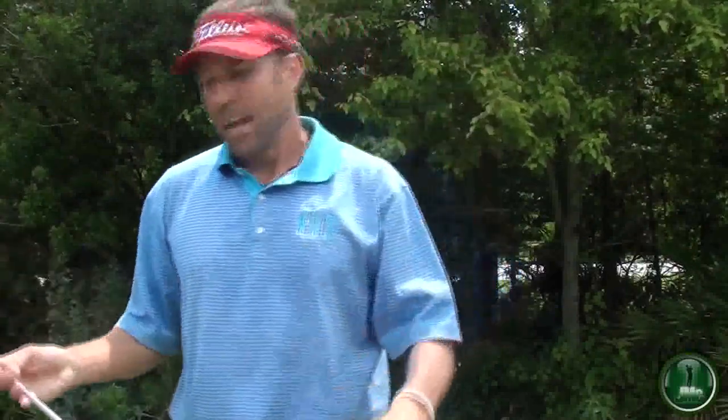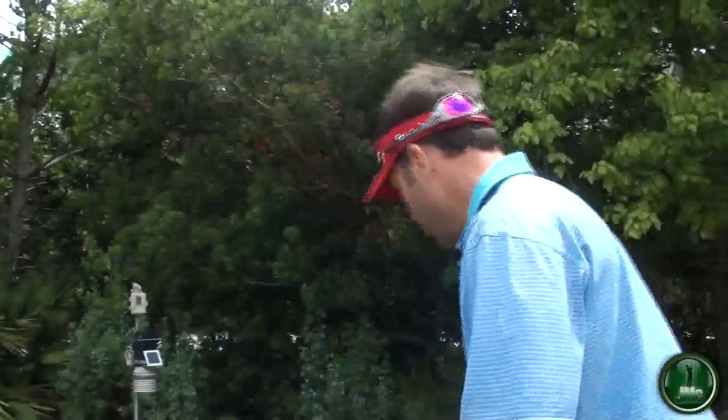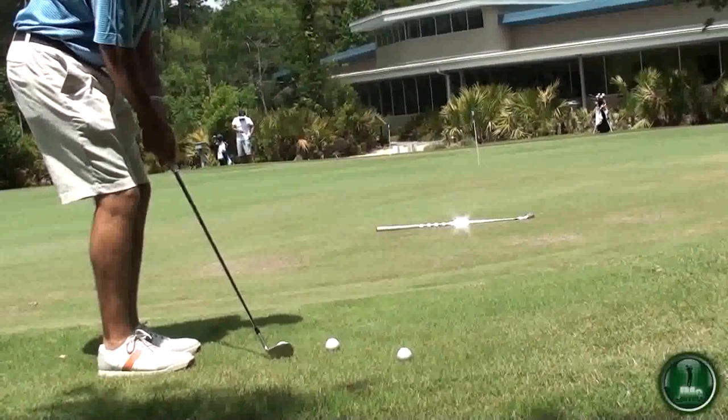Another great thing you can do — if you have a practice area where there's not a lot of fringe, like right here where we're in a small little area — you can take a club, so I have an 8-iron, put it down on the ground, and almost mimic making the fringe a little bit longer. Then you pick up your pitching wedge or 9-iron, and your goal is to chip it and fly it over your 8-iron and then have it roll to the hole.